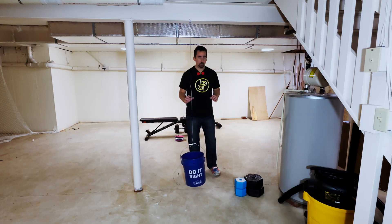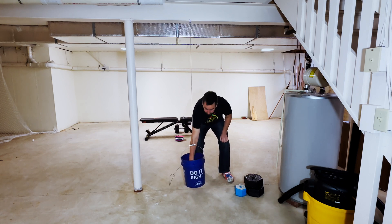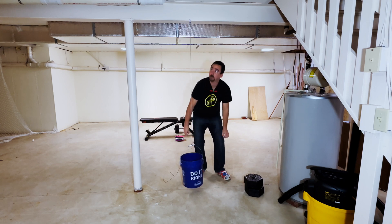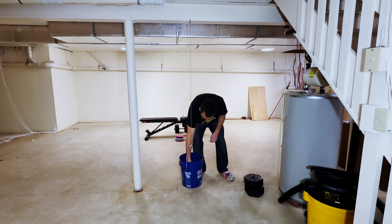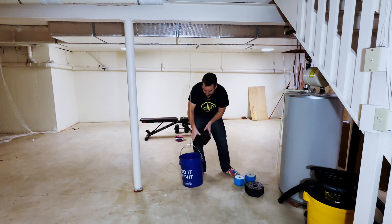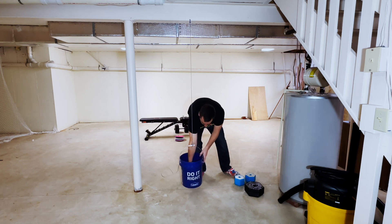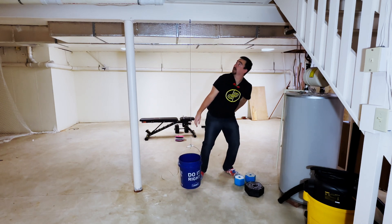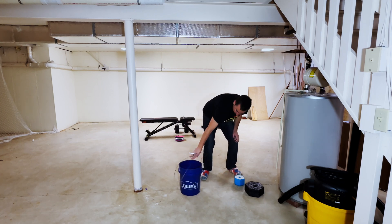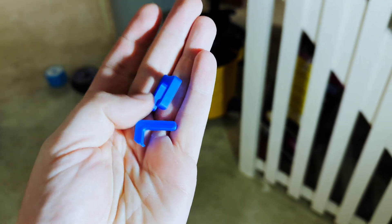We got the empty bucket hung up, let's start adding some weight. Five pounds... ten pounds... ten pounds still fine. I'm going to pull these out — this is a 20-pound weight... 25 pounds. This seems to be pretty on par with the other decent PLA I've tested.